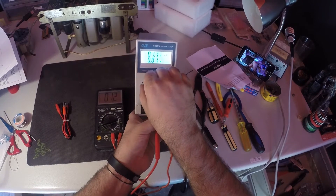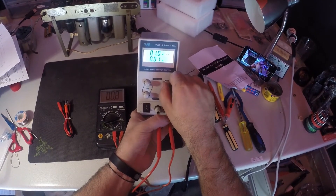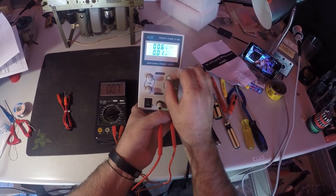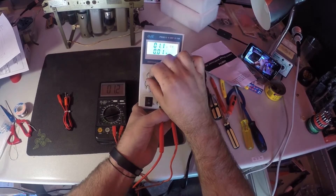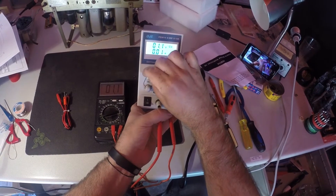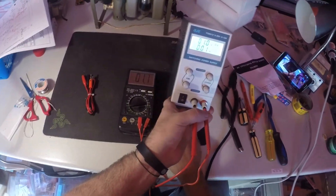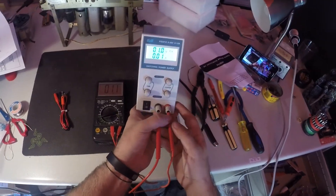Now looking for one volt, which is very touchy. One volt to 1.1V — it's right on the edge, but we're reading 1.1 volts. Pretty good.